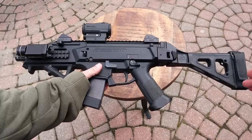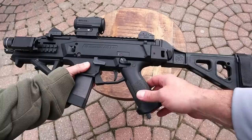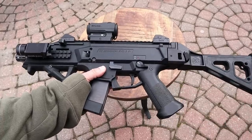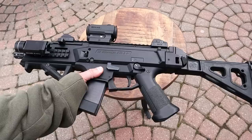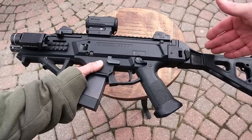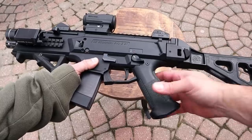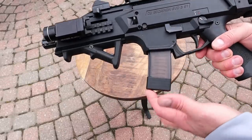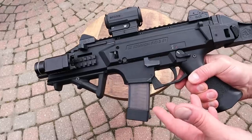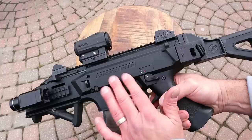Here we have the CZ Scorpion Evo 3 S1 — this was the first one to come out of these three. He was quick to get it because he loved the original Scorpion and wanted a PCC in nine millimeter from a good company like CZ. This one costs a little more than the other two — you're looking in the 800s, right around $840-850 MSRP. It comes with a 20-round mag, and you can go up to 30 or even 35 — Manticore makes a 32 and Magpul just came out with their 35s.